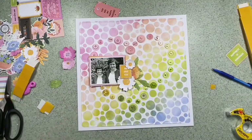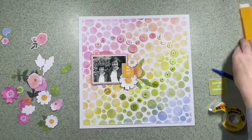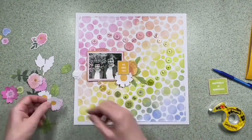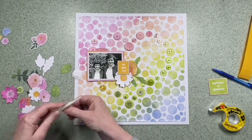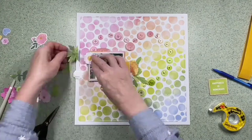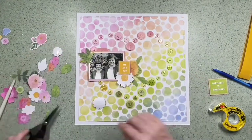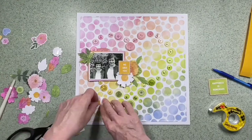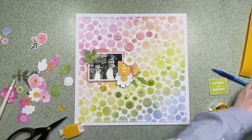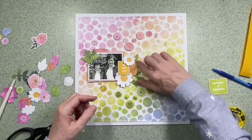I really recommend you check out this range in the Hey Little Magpie store. It's got some really beautiful colours and some great ephemera — very typical of what Paige makes, and it's got her stamp on it. It's come out in autumn in the UK but to me it's got more of a spring feel, but it's really versatile. This is the second layout I've made from this range recently, so do check out the video for the other layout where I used her stamp set.